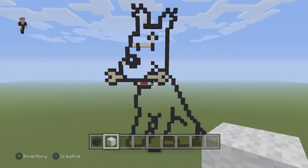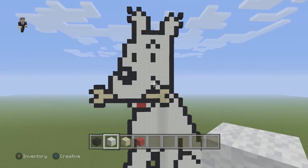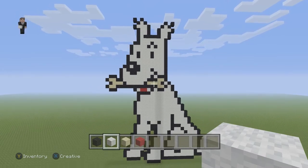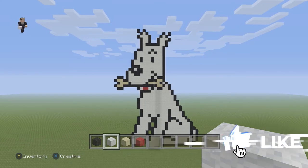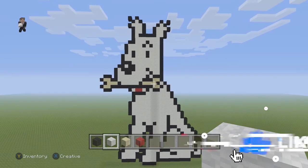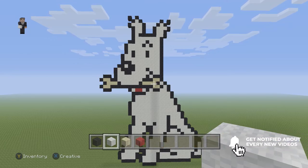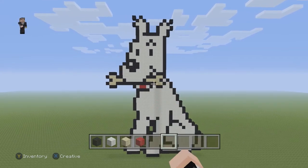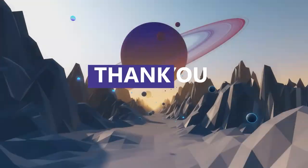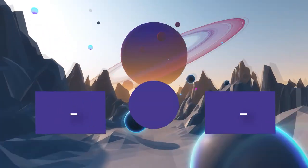Now it's time to just fill him in with white wool. And there we go — that's what Snowy should look like once he's completely filled in with white wool. If you guys enjoyed this Snowy from the Adventures of Tintin pixel art, please make sure to hit that like button down below, subscribe if you haven't, click that notification bell so you can be notified when we post a new video, and thank you so much for watching — I cannot wait to see you in the next video!